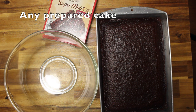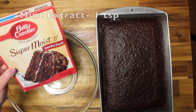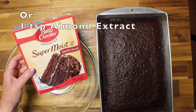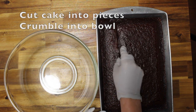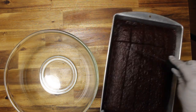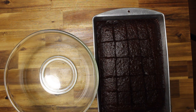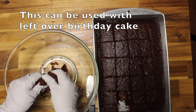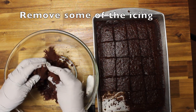You can use any prepared cake. This is from a box mix and I have added a mint extract to give it a different flavor. Instead of mint, you can use an almond extract. I'm going to cut the cake into pieces and then crumble it into the bowl. You can do the same with leftover cake from a birthday party or a retirement party — just remove some of the icing.